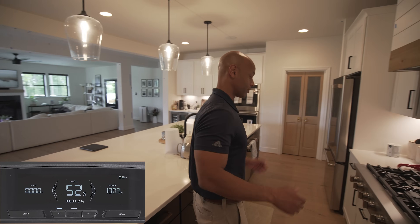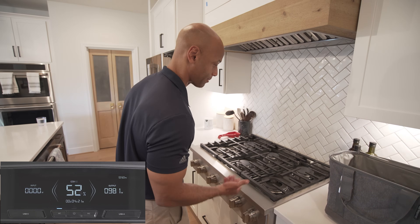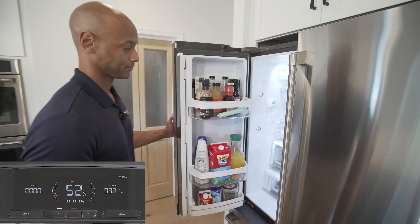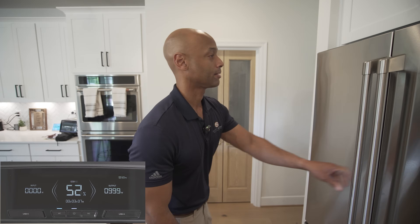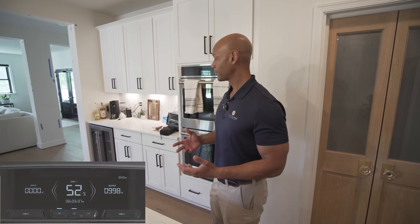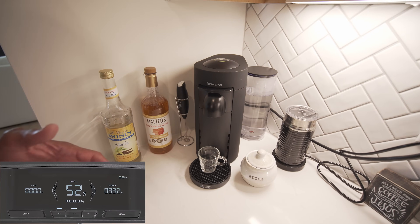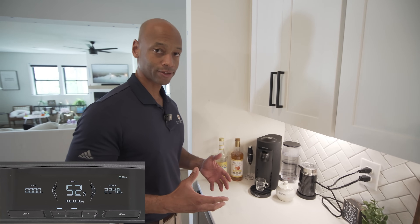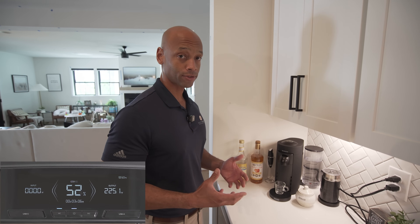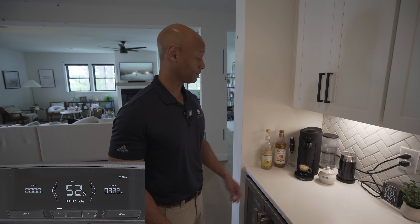Inside the house, all the lighting is energized as normal. We've got the gas stove — the igniter, everything is operating as normal. The refrigerator is running. Now I want to run some heavier loads and really exercise this unit. Something with a heating element — let's start with the espresso maker. A lot of these coffee makers, really anything heating water, will have a higher-wattage resistive heating element inside. Let's see how the Delta Pro Ultra holds up. Espresso looks good.